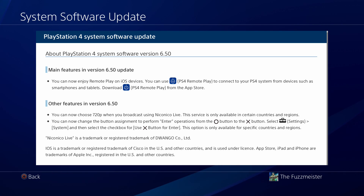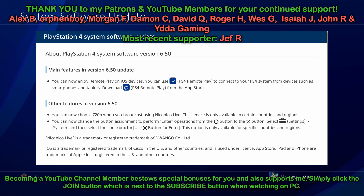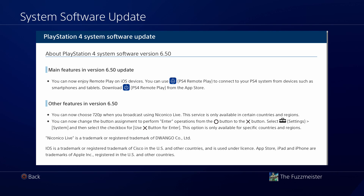Greetings folks, welcome to another video. This is Fuzz here, your host for today as usual. Some exciting news for those of you who have ever wanted to play your PlayStation 4 games on your iOS device, such as an iPhone or iPad — today your dreams come true because this is now possible. Remote Play has now been enabled on iOS devices with the latest update that's just been released, that's 6.50 for PS4.